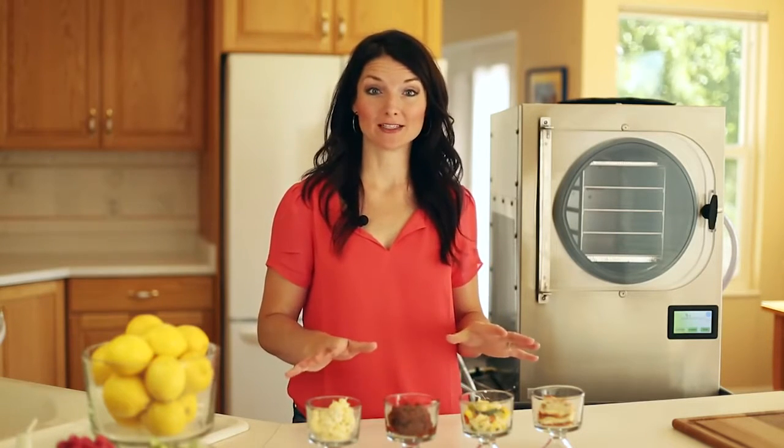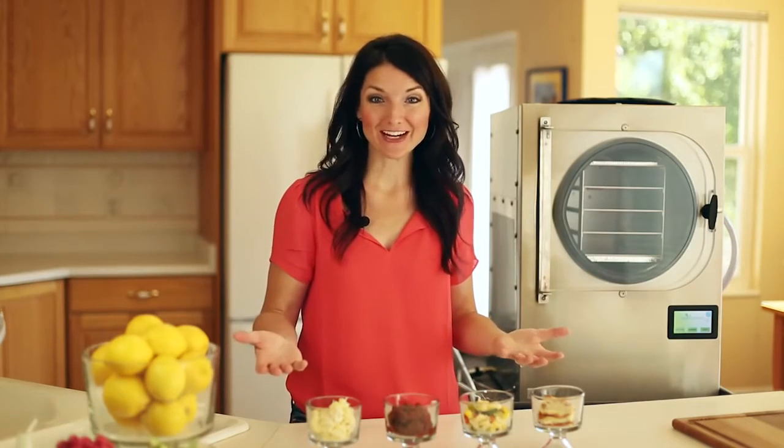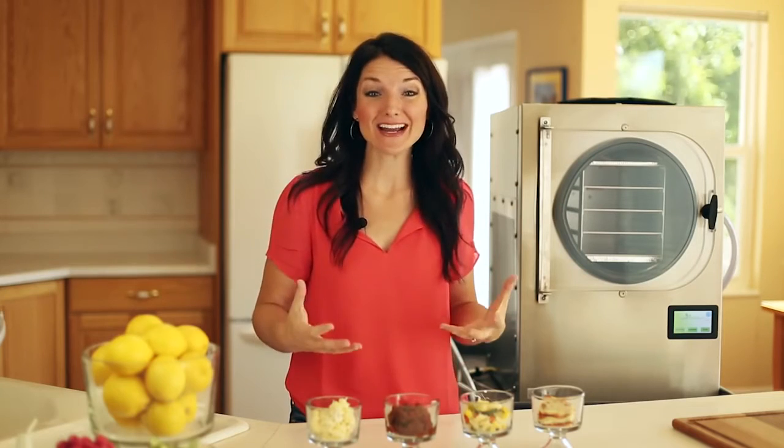Hi everyone, I'm Jackie from Harvest Right. Today I'm going to show you how to freeze dry four different meals. What I love about this is that you can take any meal that you regularly eat at home and preserve it for later. You don't need any special recipe — you just take what you eat and put it in the freeze dryer. How great is that?